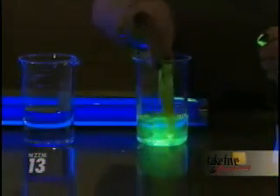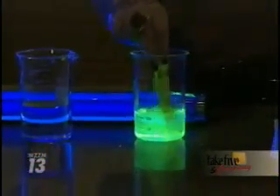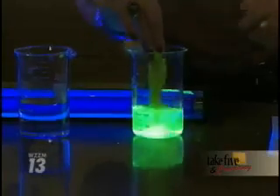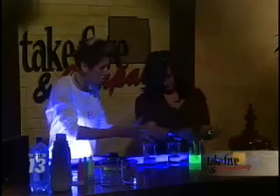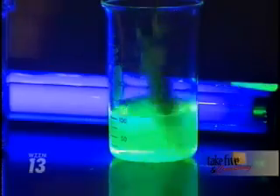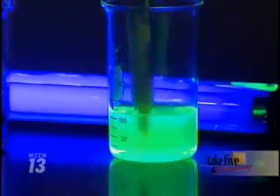To start the activity, take a highlighter — they're water-soluble, which means they dissolve in water. Just set it into the water and tap it at the bottom of the glass. Watch how the phosphors in the highlighter make the water glow. You can use different materials in our world that contain these phosphors, which absorb UV light and re-emit it as visible light.